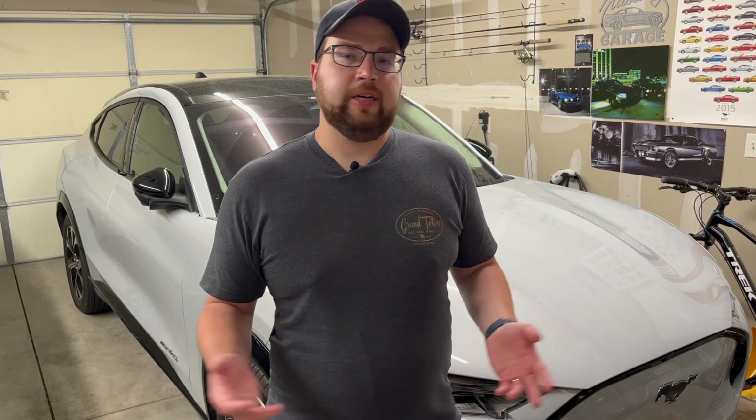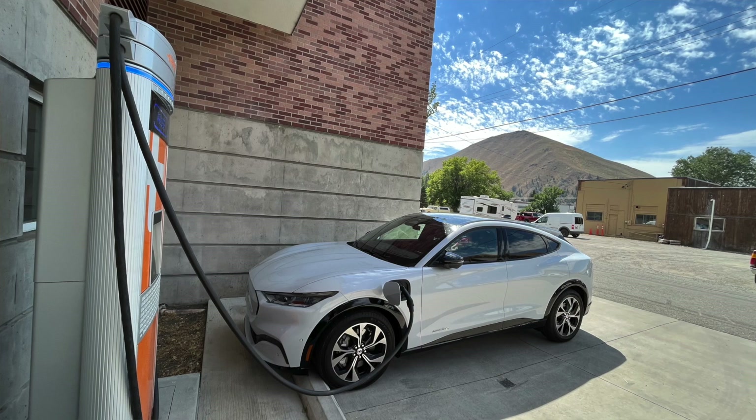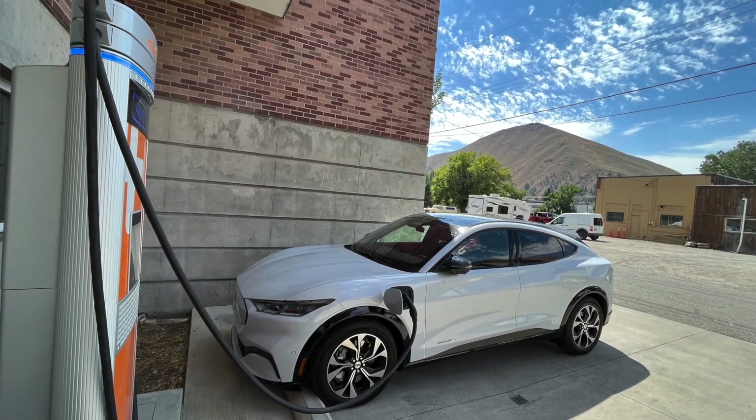My real motivation for doing this test is to share real-life driving results across a variety of temperatures and conditions. This is especially useful if you're considering buying one but can't charge at home — maybe you're in an apartment, can only charge on a 110 outlet or a little at work, or your only option is DC fast chargers and the car sits unplugged the rest of the week.